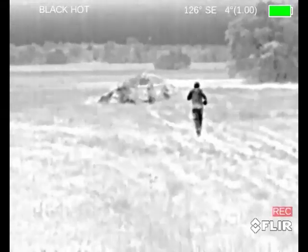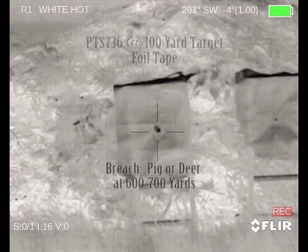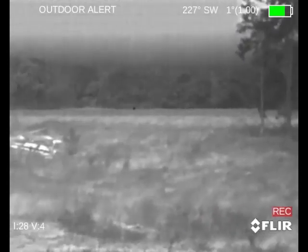You can see him going down distance. We're shooting for about 100 yards. At 100 yards the 736 is clear as a bell. Looking out over the field, we've got either a pig or a deer. This is up north of Bonham, Texas, up near the Red River.